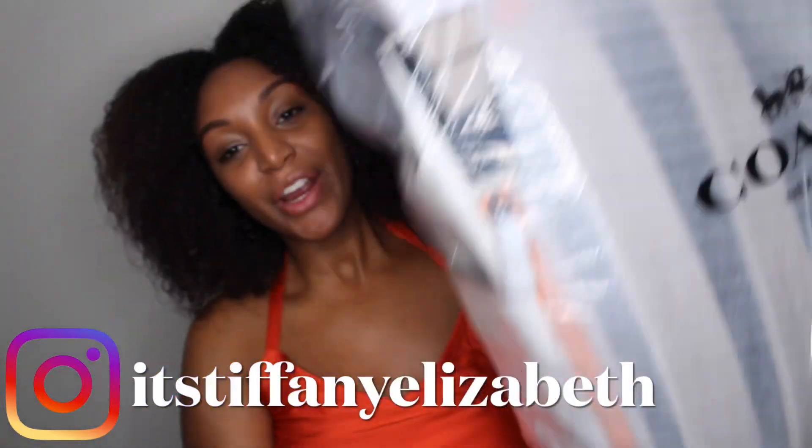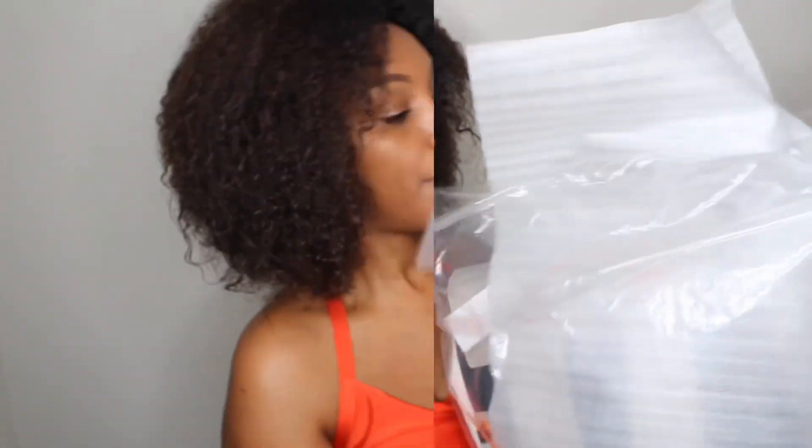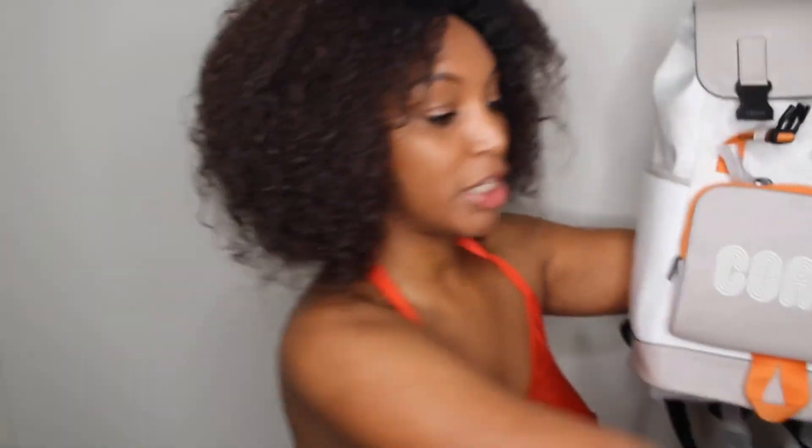I'm Tiffany Elizabeth and I make product reviews and lifestyle videos. I already know why you're here — we're here to talk about this Coach backpack. I'm going to go ahead and take it out of the packaging so you can see it in all of its glory.